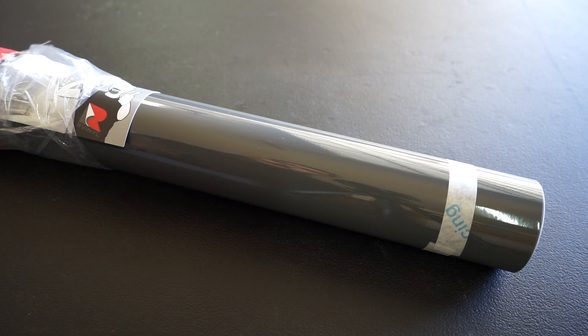Alright homies, here's the color. If you guessed it right, let me know down in the comment section below. It's called the Gloss Rod Gray by Avery Dennison. The reason I chose this color is because it's something I've dreamed of for this car for about two years into ownership.